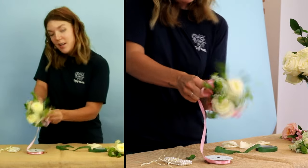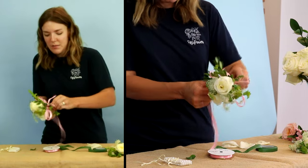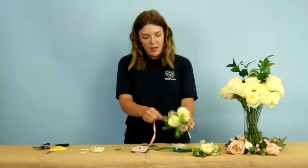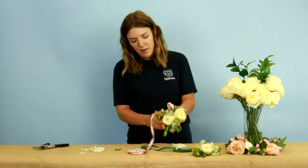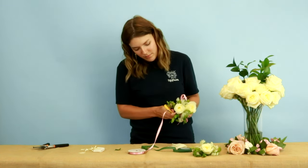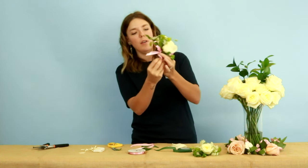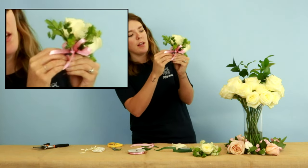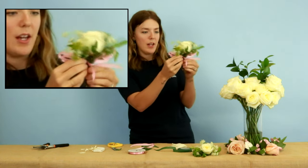We're going to bring the ribbon up here, really similar to how you do a boutonniere. Once we get it there, I know I'm going to want a tail about an inch long. I'm going to give it a cut at an angle. Then we're going to do a loose loop and tie it in the back, and have your tail come up.